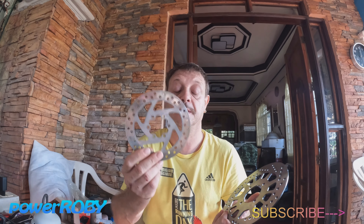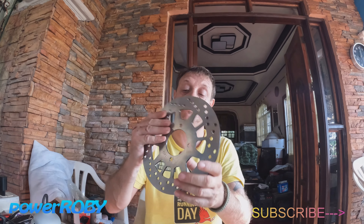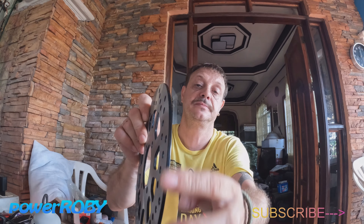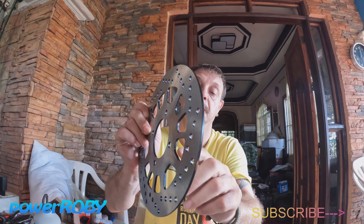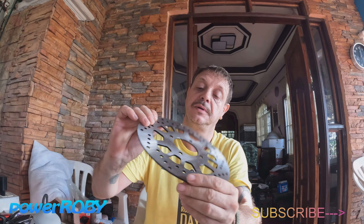Questo non lo uso, anche questo è pericoloso - potrebbe piegarsi, potrebbe non frenare abbastanza. Questo sì. Bello pesante: il bordo esterno è verniciato di nero, anche i bordi interni, tutto verniciato di nero.